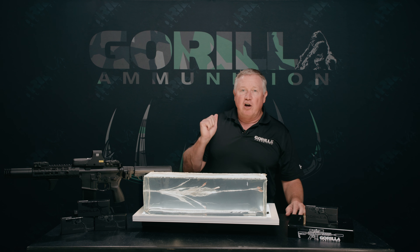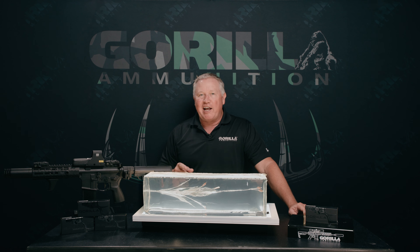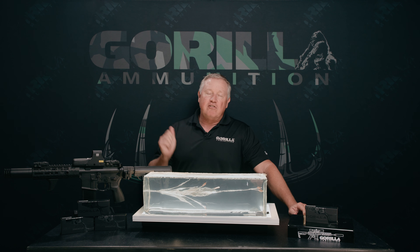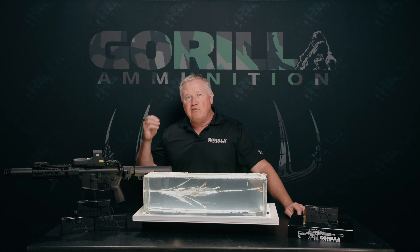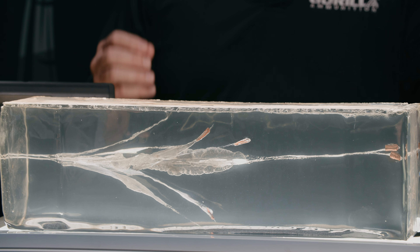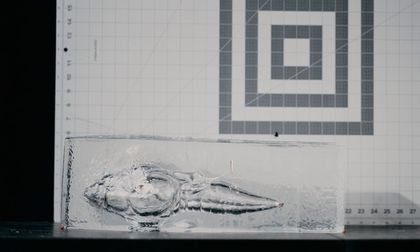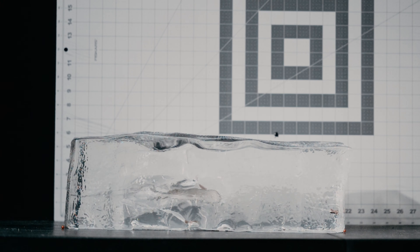Hey guys, Lance Padgett here to talk about the 196 grain subsonic 300 Blackout from the Punisher series here at Gorilla. This is a solid copper turned and cut projectile designed to fragment upon impacting soft tissue at subsonic velocities. Three large petals break off creating wound cavities, and the base of the projectile continues on approximately 20 inches.